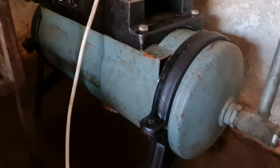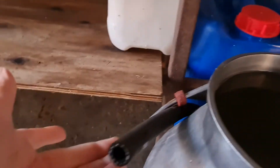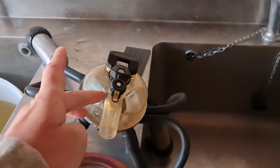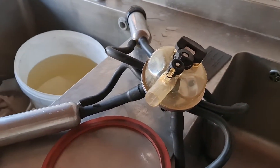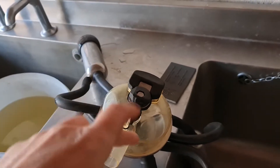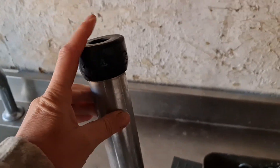I don't know the proper name for it. And then from that comes an airline that goes onto a milking machine cluster. This is the cluster that goes onto the cow. Underneath — this is upside down — so this hangs from the cow nearest the floor. This is nearest the floor and this is nearest the other teat here.